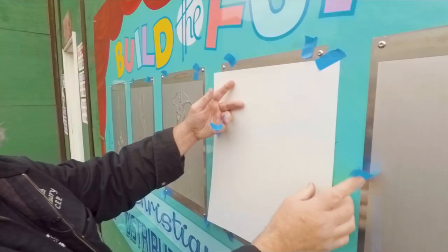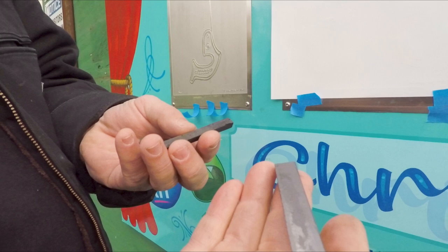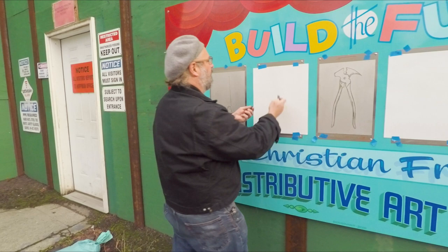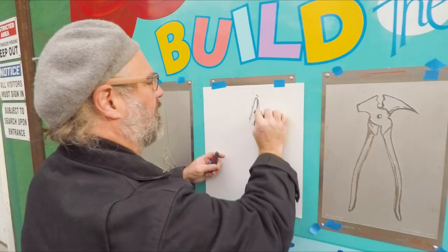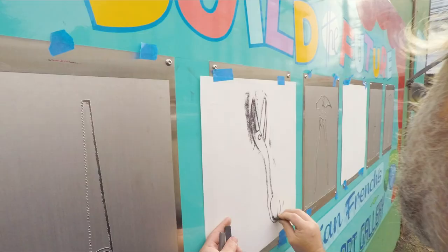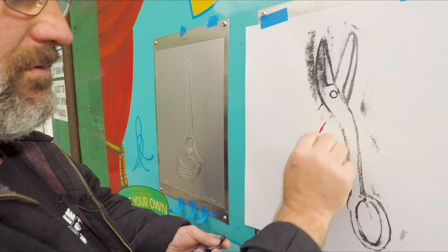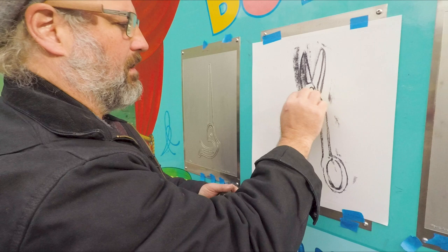You want your paper to be tight up against the plate. Here's graphite, here's charcoal, here's a rubbing crayon, and oil pastel. This is what graphite looks like. This is charcoal. Rubbing crayon is a little waxier, and then oil pastel has a real buttery quality to it and allows you to bring color in.